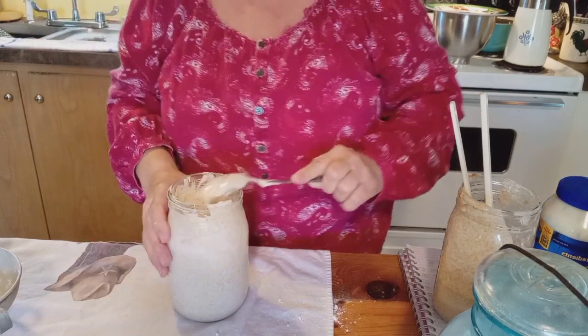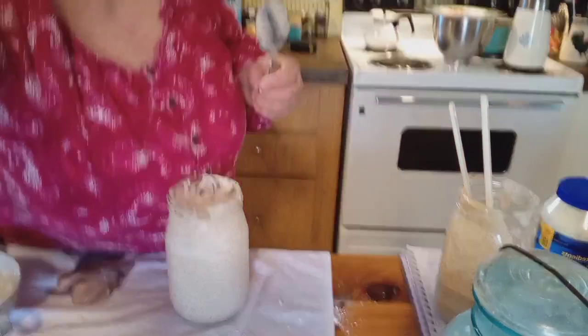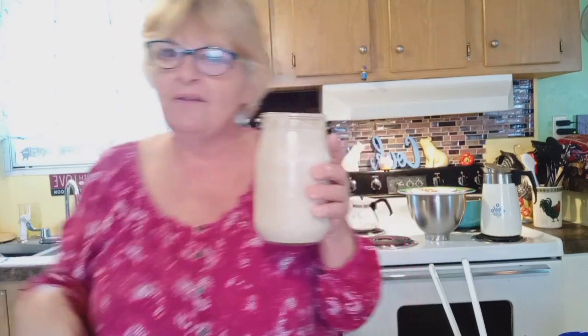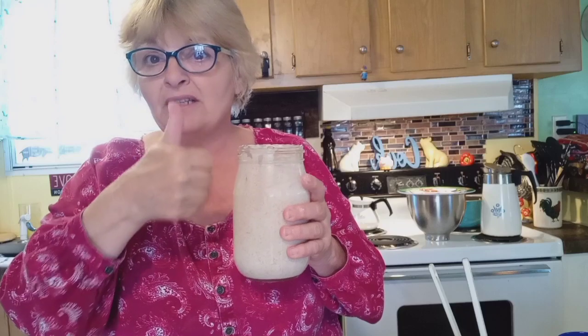Now this will probably climb this jar all the way up. And I will tell you, even when you've got your established starter and you're feeding it for the day and you're like, 'I'm making bread this afternoon' — the starter can climb out because it's active, and it can climb out and go down the side. Don't be afraid of that because nothing's wrong with it. It just means your starter is awesome.